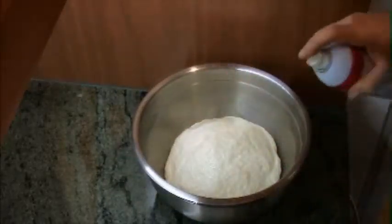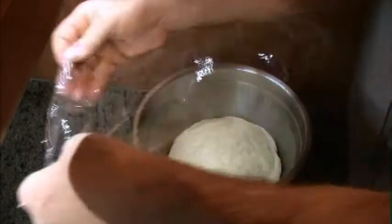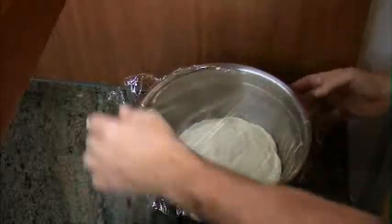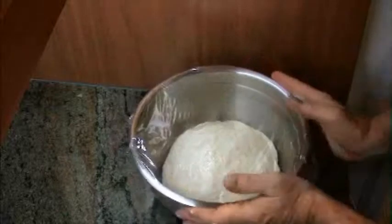I'll spray a very thin coat of spray oil over the top to keep it from getting a skin, which will cause it to not rise as it should. Put it someplace warm — it takes usually about an hour to double in size.